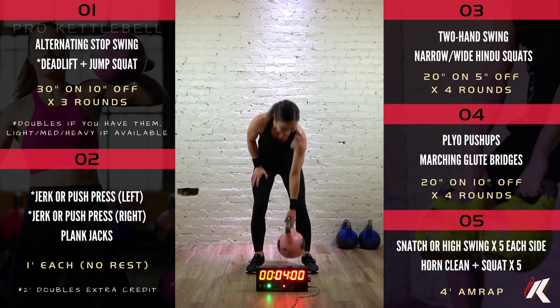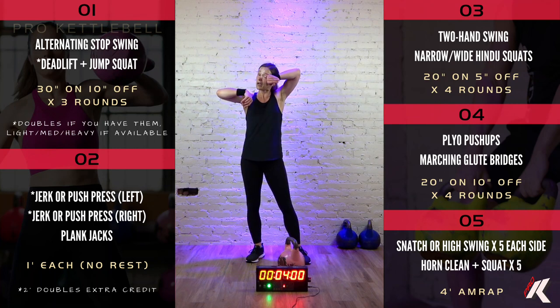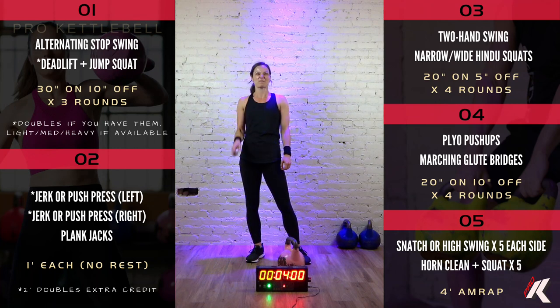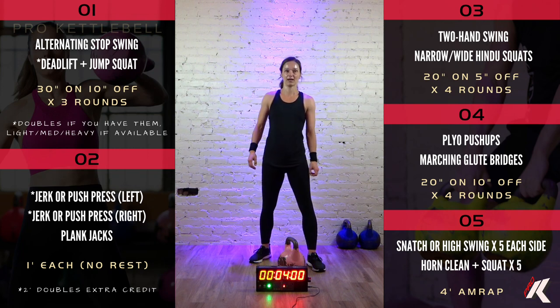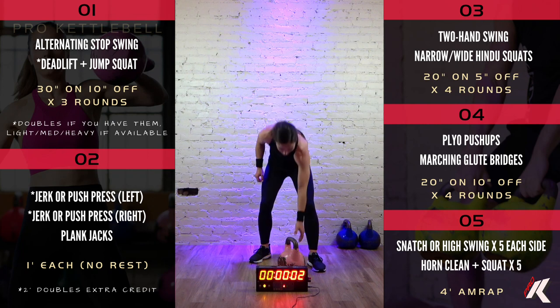There we go. Here we go. As many rounds as possible in five minutes. If you post your best minute on Instagram and tag pro kettlebell, we'll enter you in for a raffle prize. All right, get ready for it. In 5, 4, 3, 2, 1. Let's go.